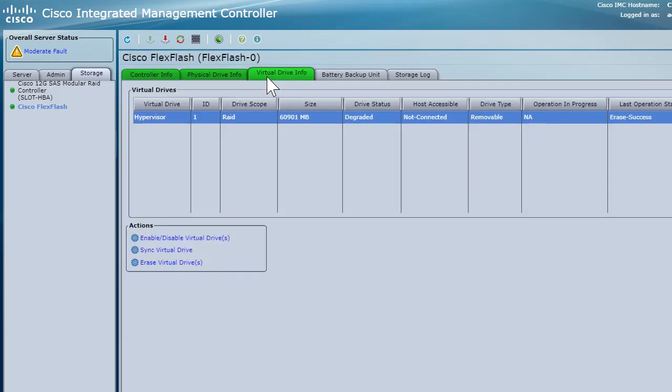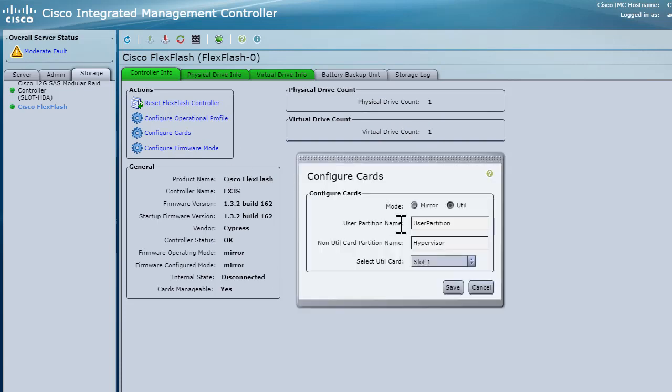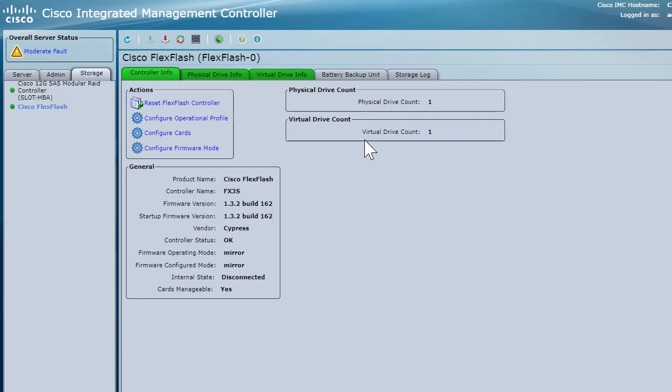I went ahead and created a virtual drive. The name of the virtual drive is 'hypervisor.' If I come back to the controller info, it clearly shows a physical drive count of one and a virtual drive count of one. The way you configure this is you go to 'Configure Cards,' specify the partition name, specify the slot where you've plugged in your Flex Flash, select that, and save the changes.